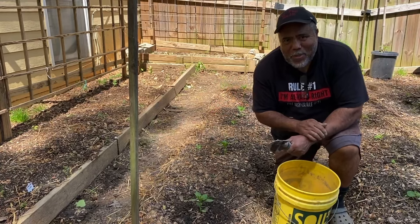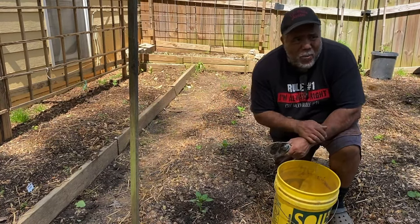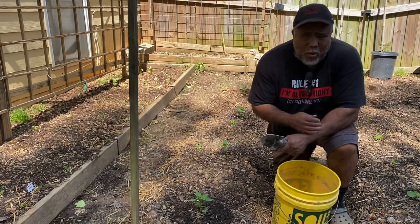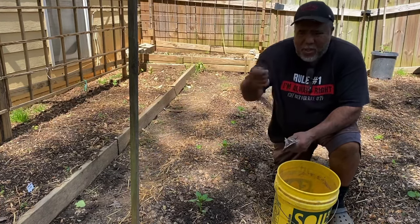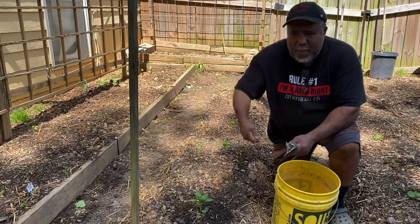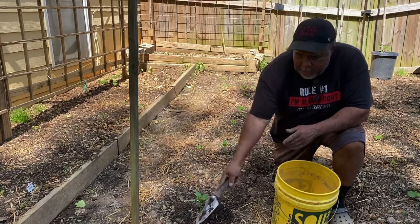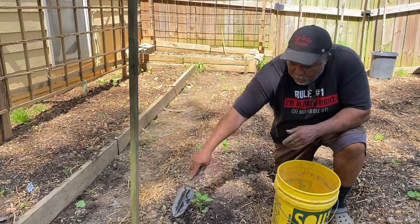Hey guys, what's up? This is the Bull here. I want to talk about a few things that we sometimes as gardeners forget to do — little simple things. Like, we're out here, we just get out there and we start watering our plants, throwing water and whatnot.